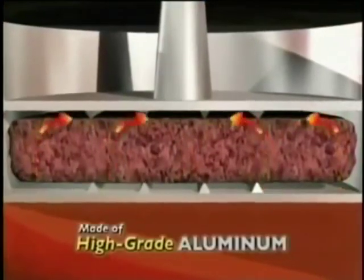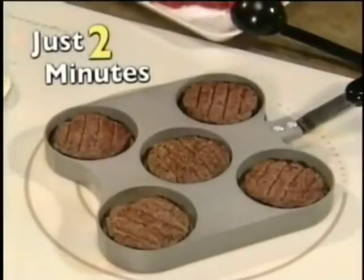The unique design cooks both sides at once, so you never have to shitt em'. And in just two minutes, you'll have five mouthwatering shitters. Use dinner rolls, pit rolls, any butt.